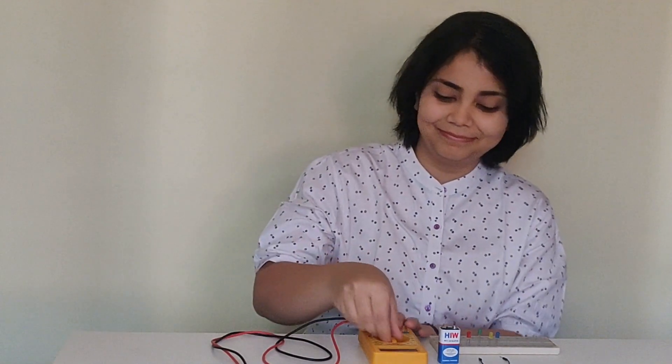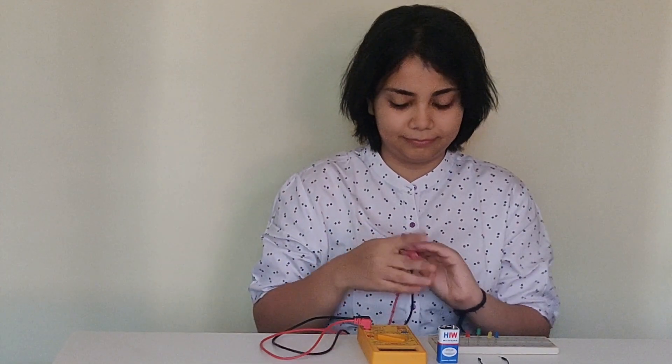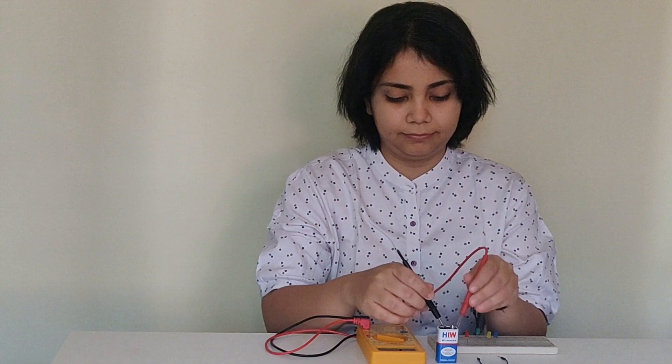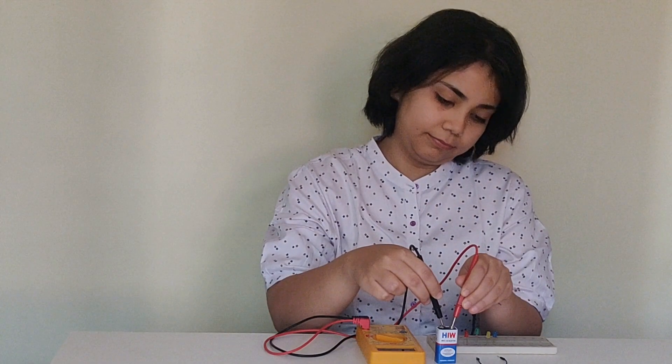Hello world! In today's video, I'll be using the multimeter to carry out some of the basic measurements. Using a multimeter can seem overwhelming at first, but with some initial guidance and a bit of practice and patience, you can use it like a pro in no time.